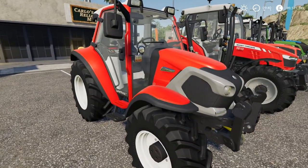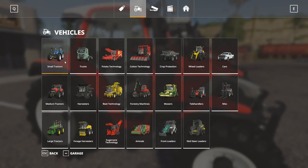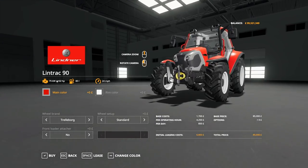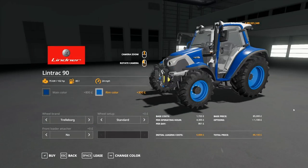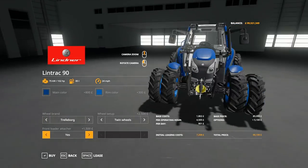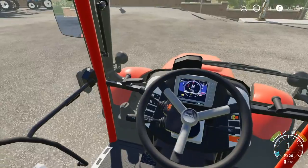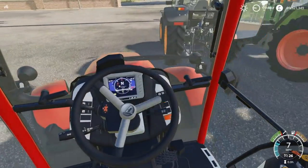Moving on, we have a tractor I have a soft spot for — the Linder Lintrac 90. This is 102 horsepower, 85 litres of fuel capacity, and a top speed of 24 miles per hour. Like the Valtra, it can be painted in any colour you want — we've gone for blue here. Starts at £85,000. Trelleborg and Nokian tyres are available, with a wide range of wheel options and a front loader attacher. The interior is pretty basic but has a very futuristic style dash.